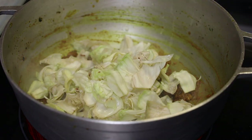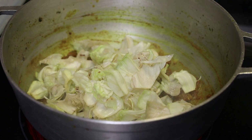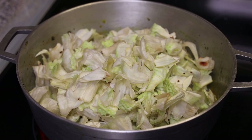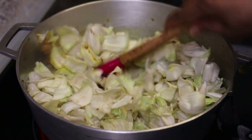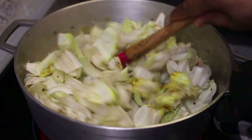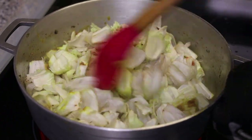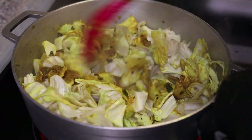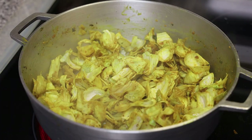Once the oil starts separating and the curry has thickened, we're going to go in with a cleaned shatine, also known as breadnut or catahar. If you have steamed shatine you can add that to the chicken, but you really want to make sure to cook down the shatine first until it's tender before adding in the chicken, because the chicken will finish cooking before the shatine does.